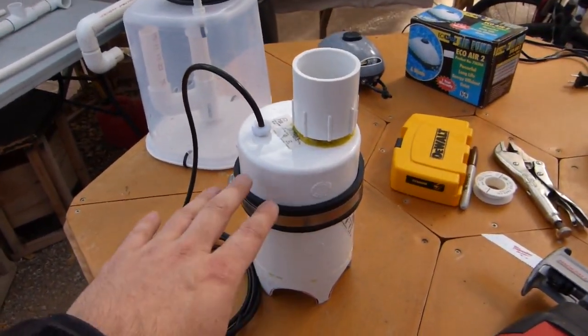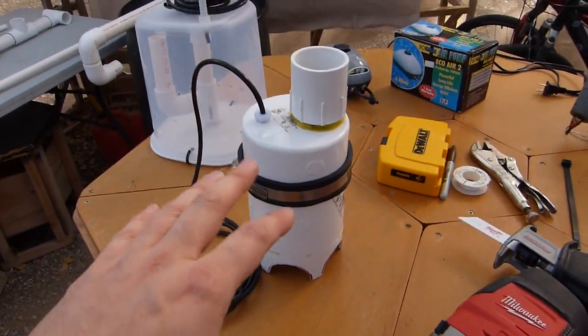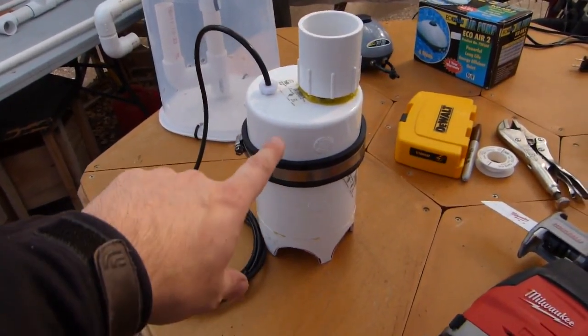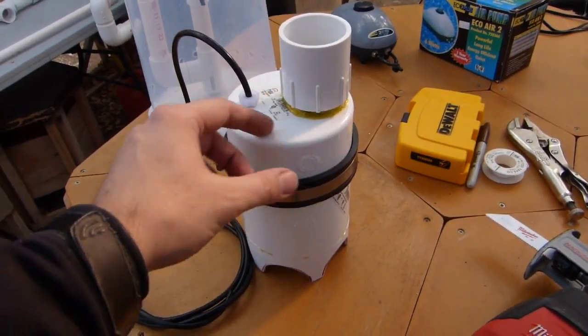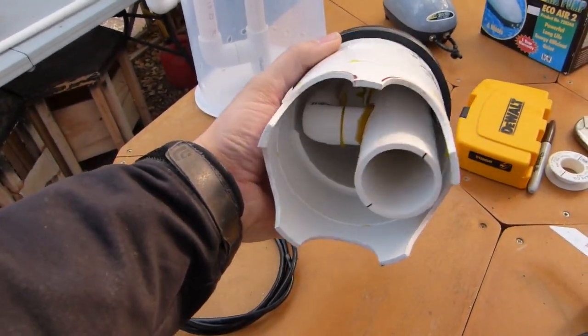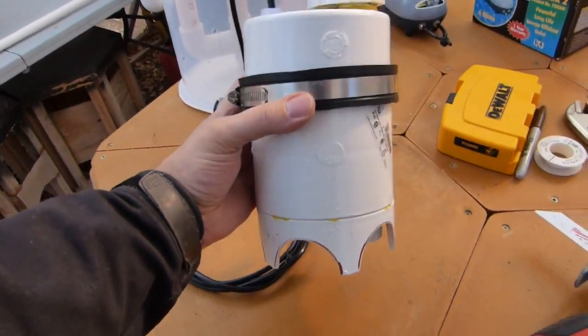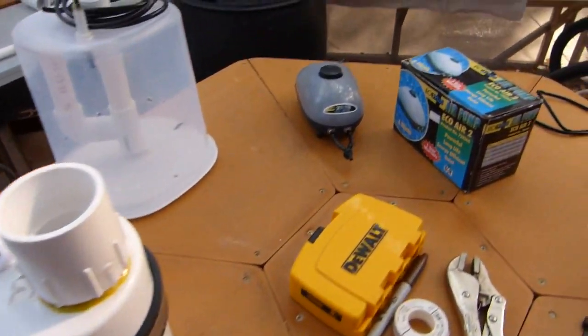I'm going to show you guys this thing in operation. I'm going to make another video about how to build both of these pumps, and I'm going to simplify this one a little bit and put it into a larger six-inch casing so you don't have to do all kinds of weird trimming of the tubes. We'll get to that one in just a second.